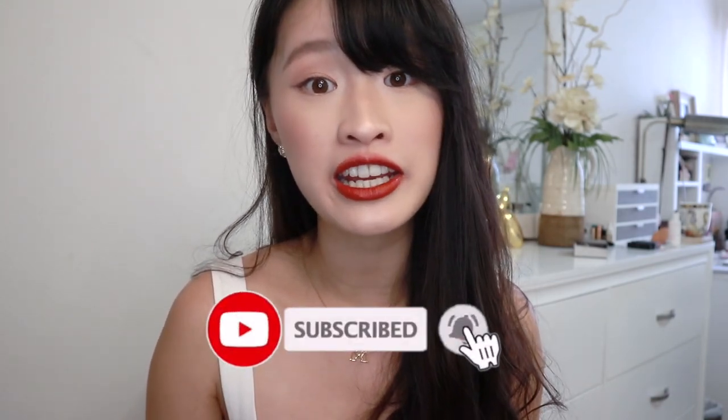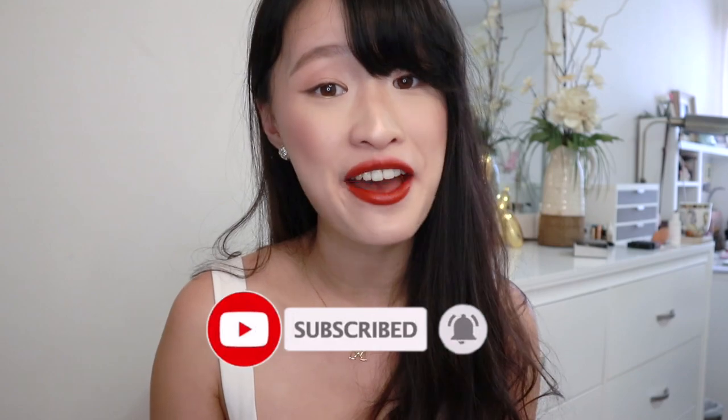The first three colors can all be dressed up or dressed down depending on how you apply them. This is why I wanted to show the first layer versus many layers — it can be fancy or natural. Most importantly, all of them are super moisturizing, or else they wouldn't be on my favorites list. Thank you so much for watching — if you enjoyed the video, don't forget to like, subscribe, turn on post notifications, and follow me on Instagram. Thanks for watching, bye!